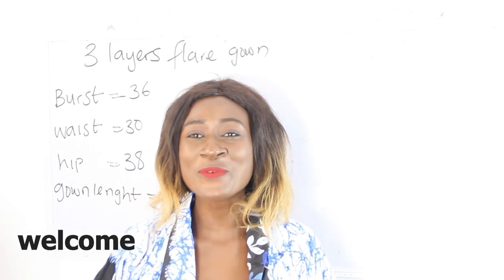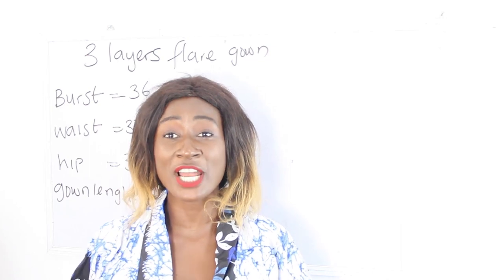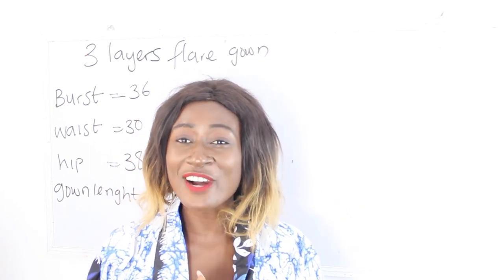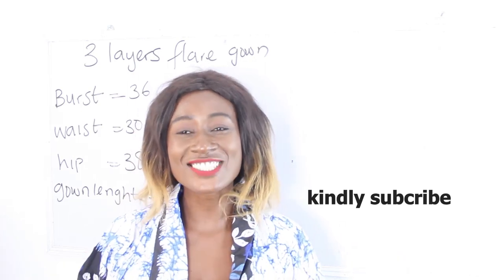Hello everyone! Welcome to my channel. Is this your first time coming to my channel? Thanks a lot! Don't forget to give this video a thumbs up, like, share and subscribe.